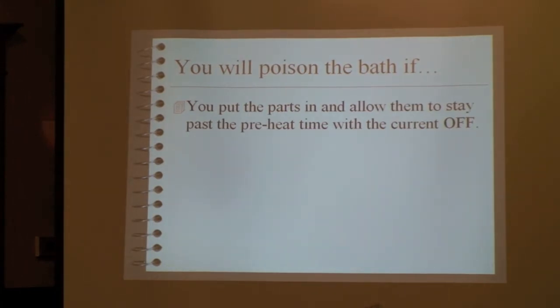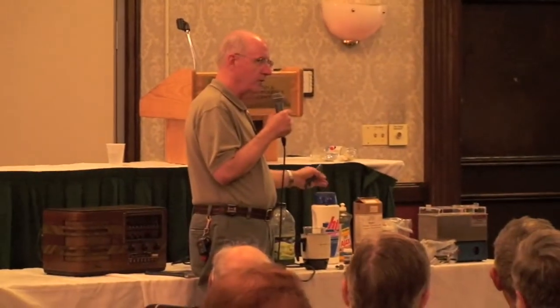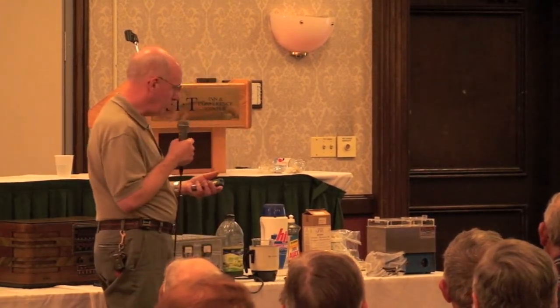You'll poison the bath if you start with bare copper wire and just leave it in — the copper will migrate out into the solution and contaminate the bath. So get your temperature up right, put the parts in, wait five or ten seconds, and then start plating, so you're not contaminating the bath with copper.